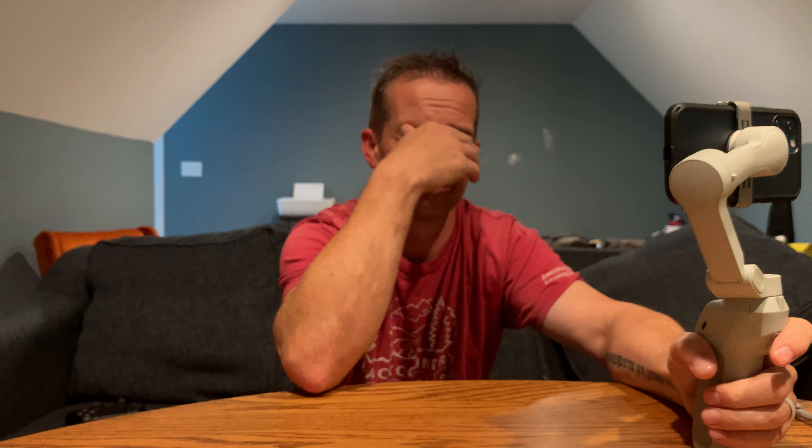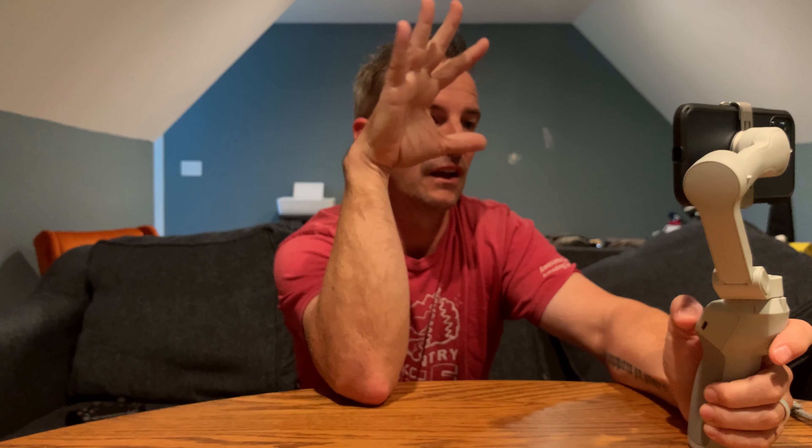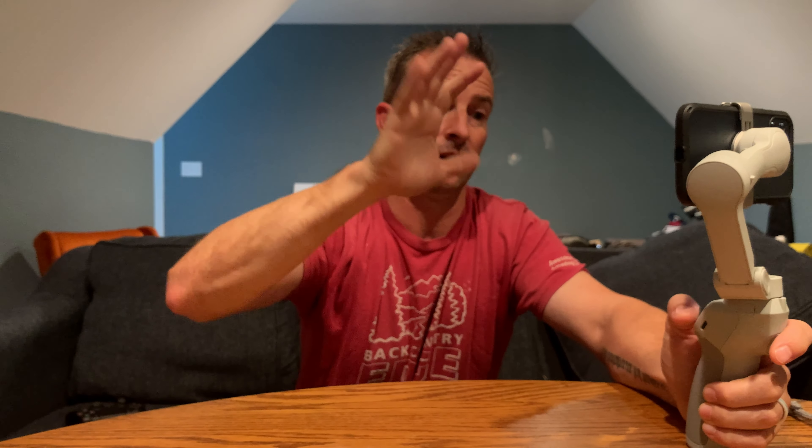It's disappointing that DJI just recently brought this out knowing full well that Apple was going to release a new phone, and they brought this out anyway. It wobbles.